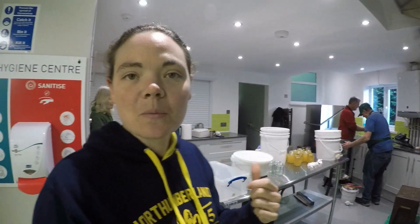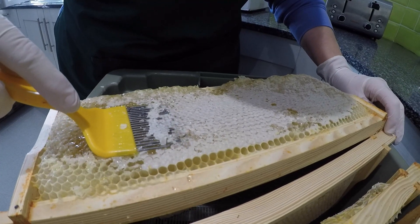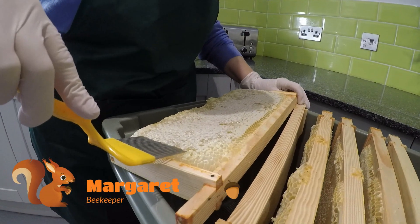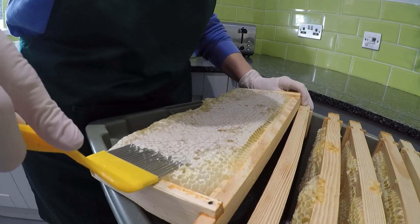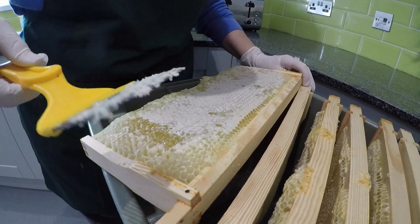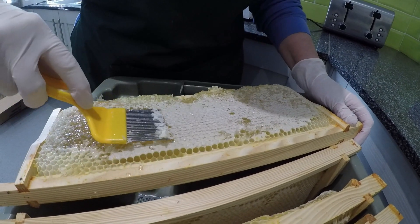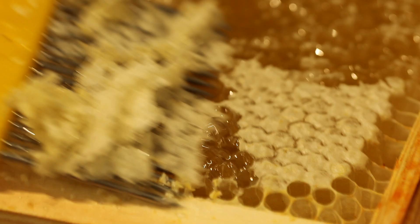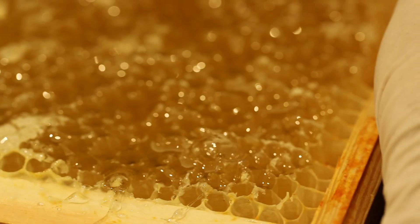The first thing we have to do is decap all the honey frames so that we can start putting them in a spinner and extracting all the honey out. It's a big process and takes a long time, but the product that comes out at the end is amazing — you'll be able to see the North London Zoo honey in our gift shop very soon. Using a specially designed tool, the beekeepers carefully remove the wax caps from the honey cells, leaving the cells wide open for the next stage of extraction. Nothing is wasted — all of these wax caps can be melted down and used to make beeswax candles.